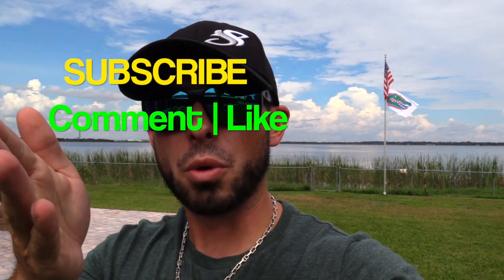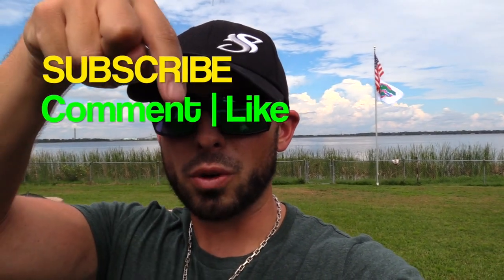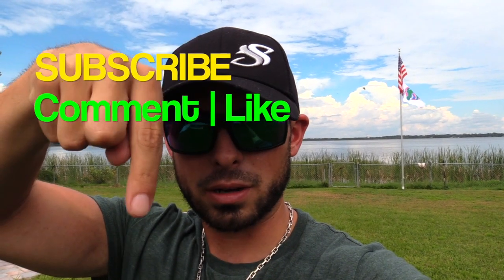I hope you guys learned something new in this video. If you did, make sure you give it a thumbs up, subscribe to the page for more, and leave a comment down below if you guys have any questions. All right, peace.